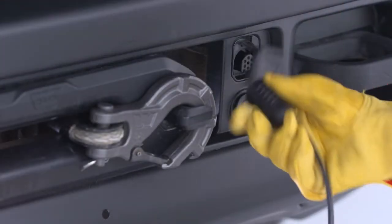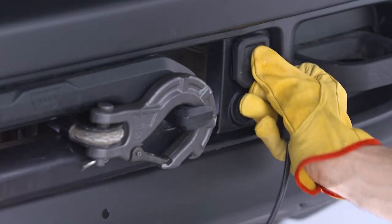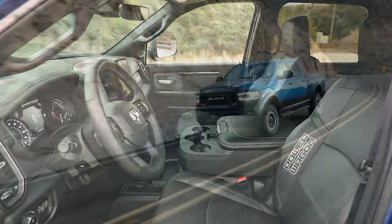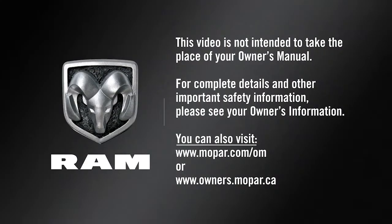Disconnect the remote from the control box and put the cap on the solenoid plug-in. Store the remote control in a clean, dry place and you're all set. This video is not intended to take the place of your owner's manual. For complete details and other important safety information, please see your owner's information.